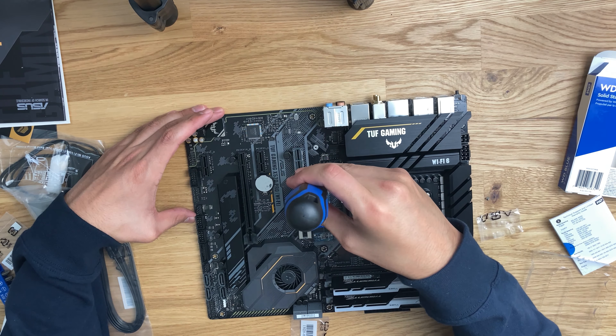Now that we got that on, just hand tight is good enough. I'm going to go ahead and package this stuff up and kind of clear my workspace out.